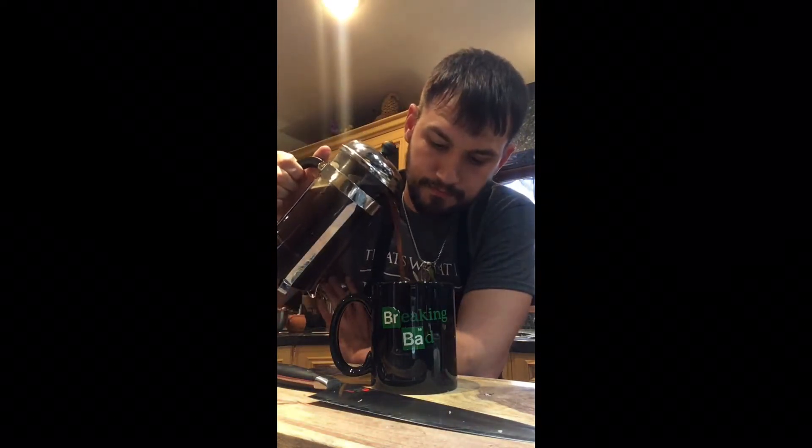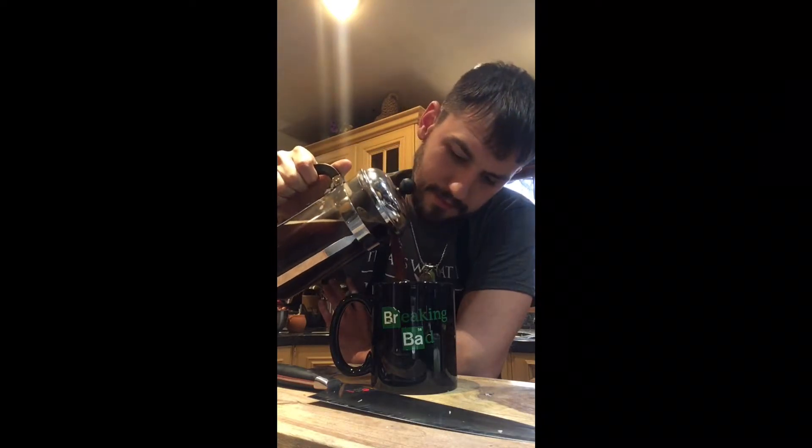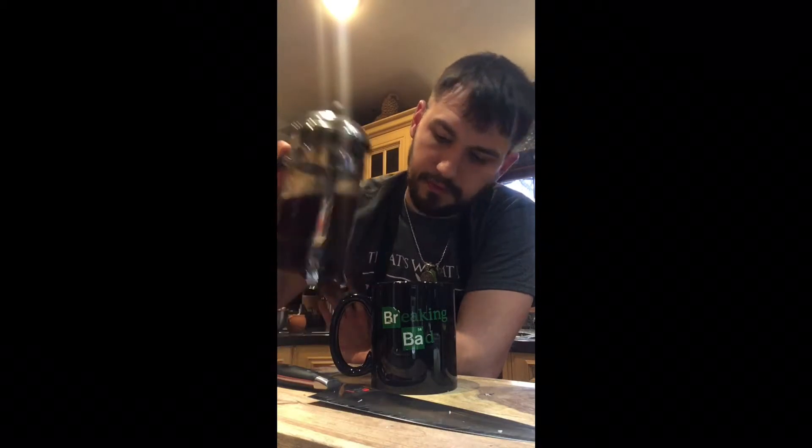Hello everybody, this is Dude with the Food here. I hope you all are doing extremely well. Today it's a little rainy and cold outside, and I thought I'd battle myself a little bit and make one of my favorite things in the world — black French pressed coffee — because as everyone knows, coffee is my blood type. I'm getting excited just pouring it into the mug.